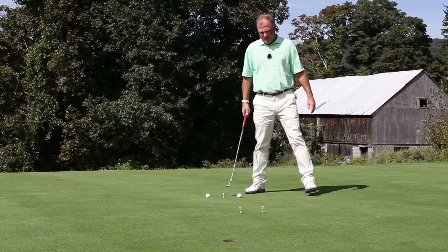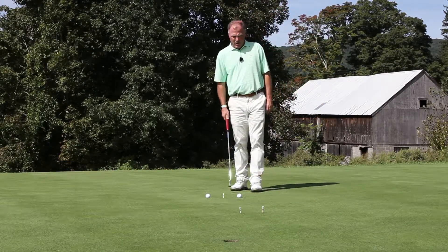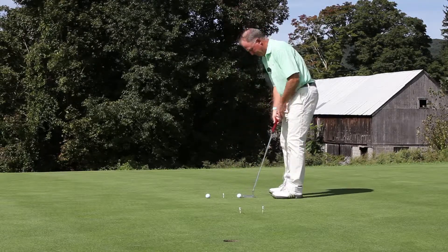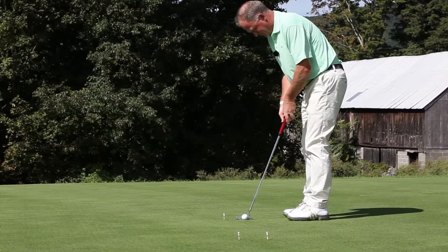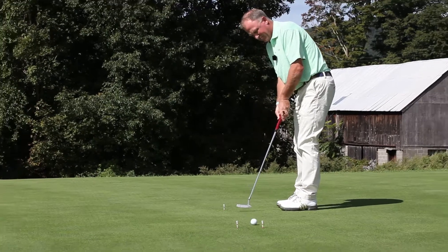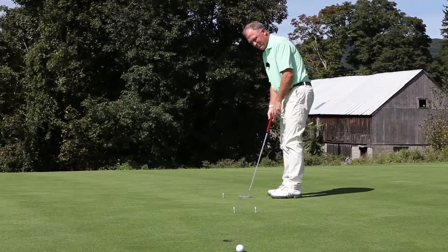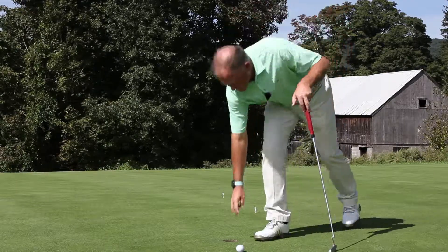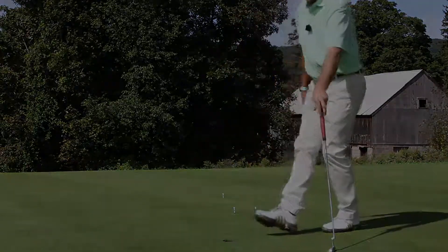The goal here is to get the golf ball through the gate and start it online. If you can start the ball online, your golf putts will have a chance to go in. This simple drill requires 3 tees and a couple balls and can be set up on any putting green.